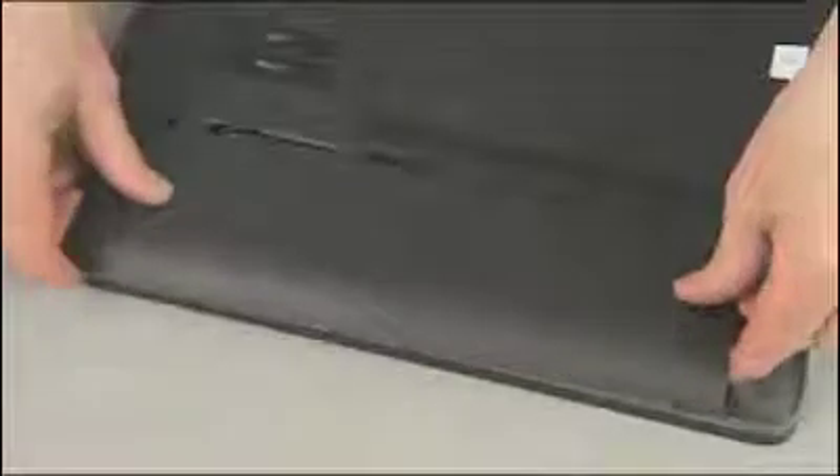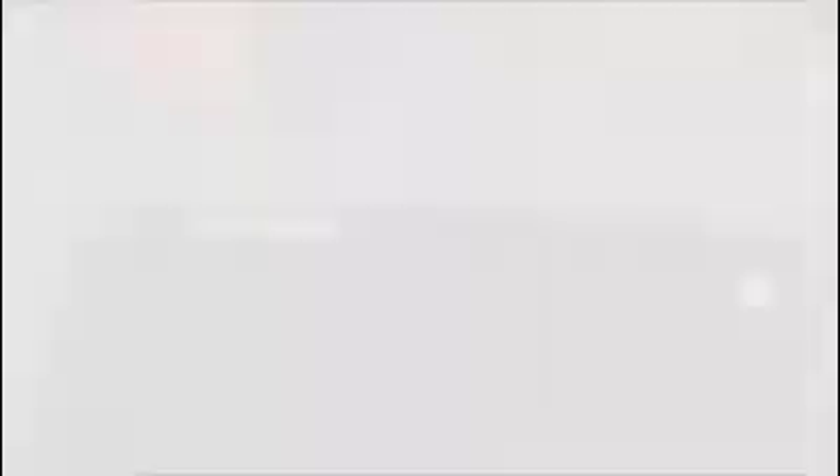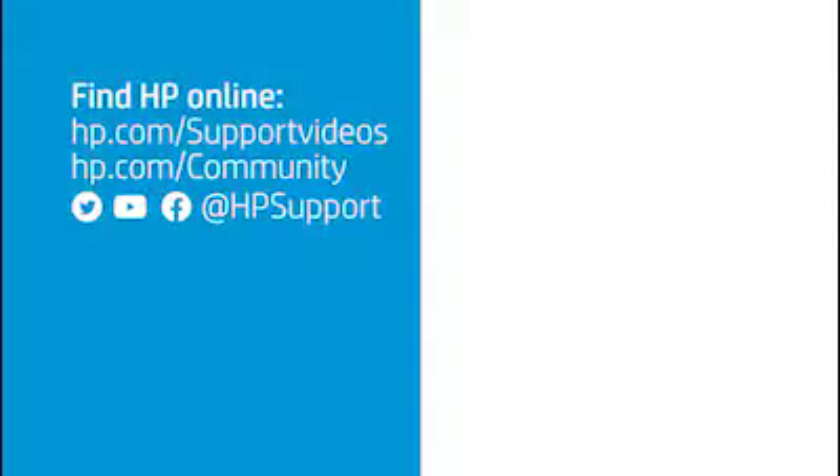CAUTION: when handling a memory board, use care to prevent touching the memory chips on the board. Touching the memory chips could damage or destroy the memory. Press the memory board down to latch the arms. Continue the reassembly. Replace the large service door and battery.